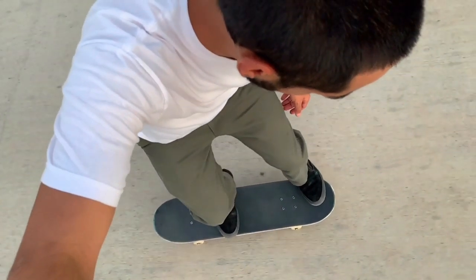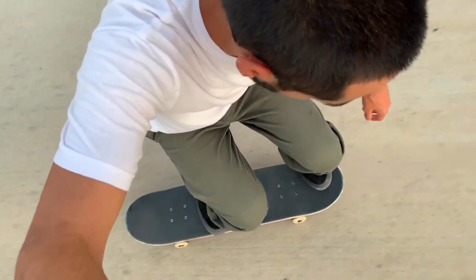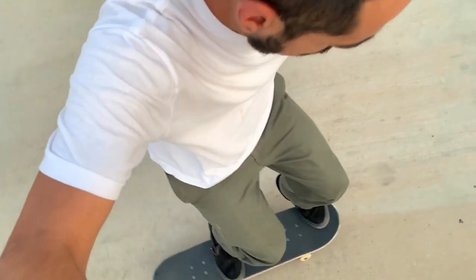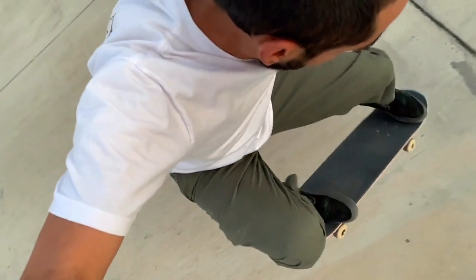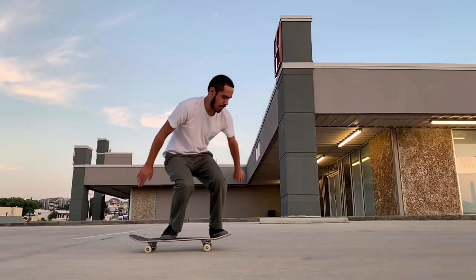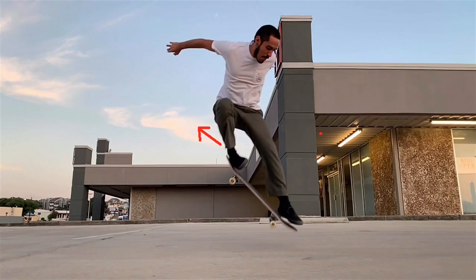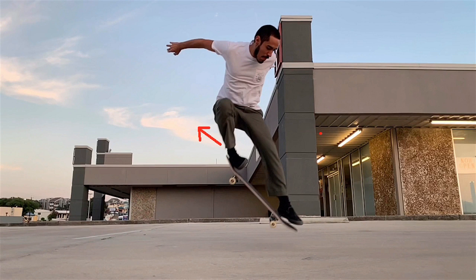You're going to apply the same principles that you would for an ollie. You're going to pop and as you pop you're going to start sliding the back foot backwards, and that's what feels a little uncomfortable. With a regular ollie you're sliding it forwards in the direction you're going, and in this case it's going to feel like you might be going backwards a little, and that's okay — it's just a feeling that you have to get used to.